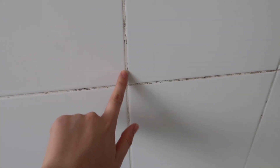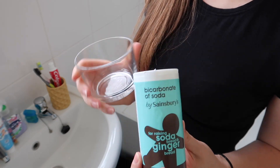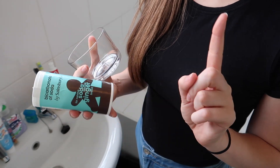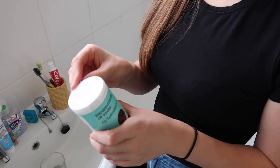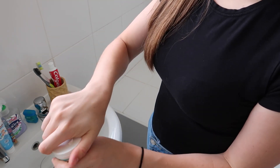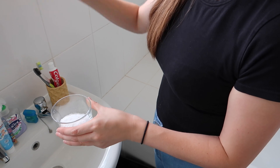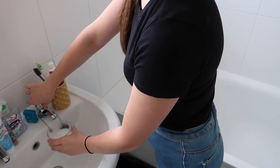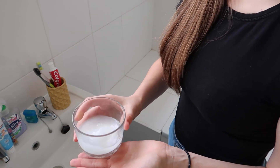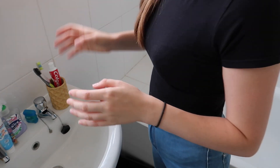Our bathroom doesn't have great ventilation so sometimes in the grouting we get a bit of black mold. A way to get rid of that is bicarbonate of soda — I actually made a video on eight ways to use it which I'll link below. What you need to do is take equal parts bicarbonate of soda and water, mix it together into a thick paste — similar to icing on cakes — then apply it generously to the grout with a sponge or paintbrush. It will clean it very well and it will almost look good as new.